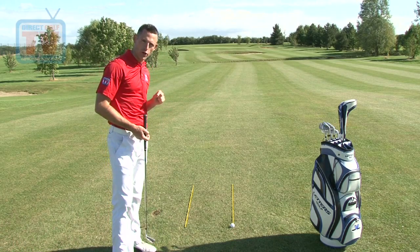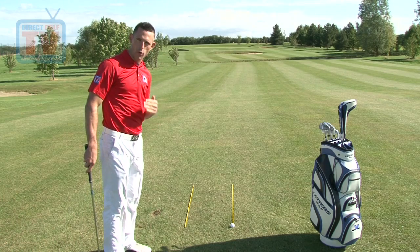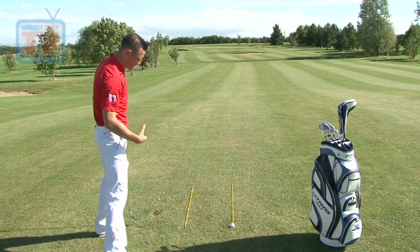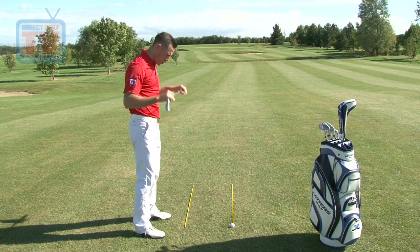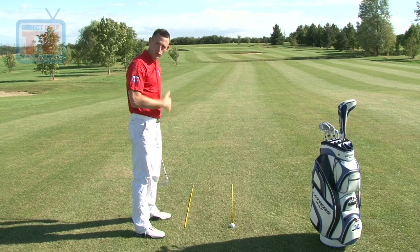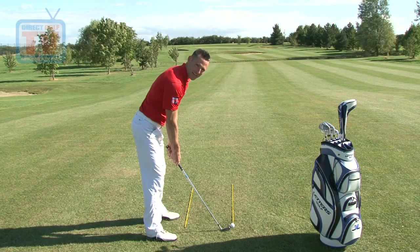One thing to always remember when looking at alignment is don't forget the ball is here and we're stood here. So we don't actually want our body pointing at the target — we want our body to be pointing parallel left of that target. So we've got the first original line still pointing down to the target. As I set myself up to this golf ball, I'm trying to get my feet, my hips and my shoulders all aligned parallel to each other, but parallel left of your target line. Not pointing at the target — it's always parallel left of it.